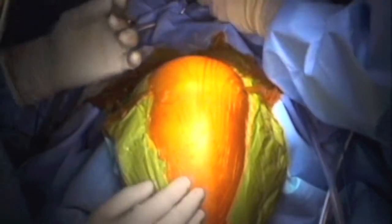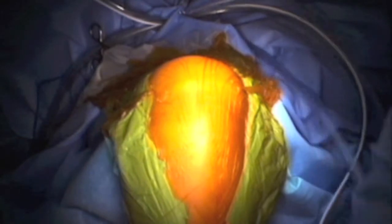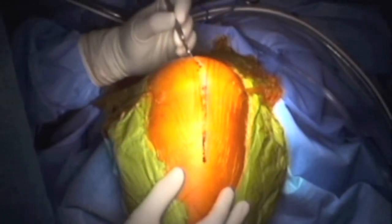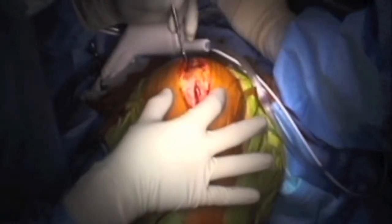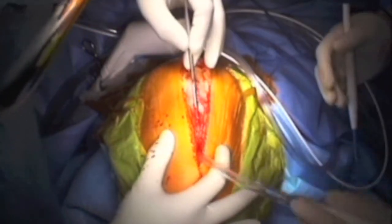Total knee replacement is one of the commonest operations performed in orthopedic surgery. The patient is normally positioned supine on a standard table and a midline incision is made anteriorly on the knee. I perform this operation without using a tourniquet, and the benefit of that is I can see every single bleeding blood vessel and coagulate it at the same time during surgery.